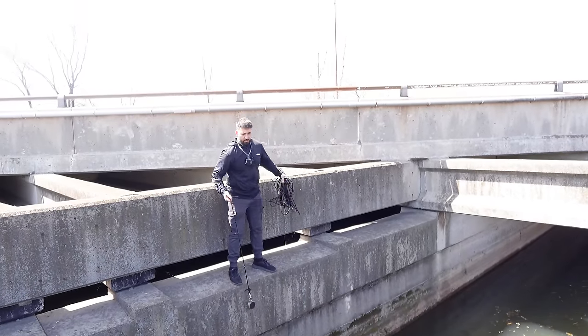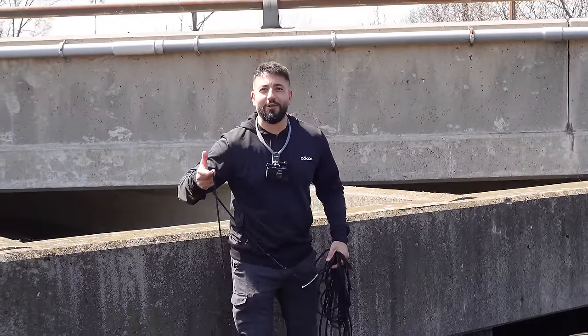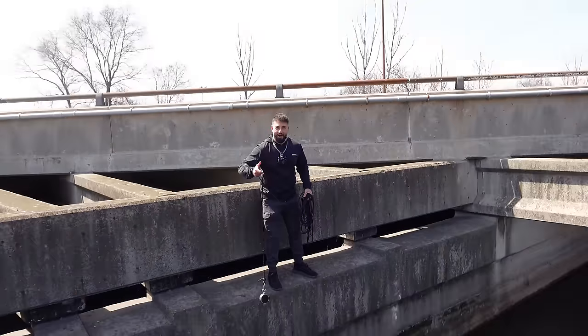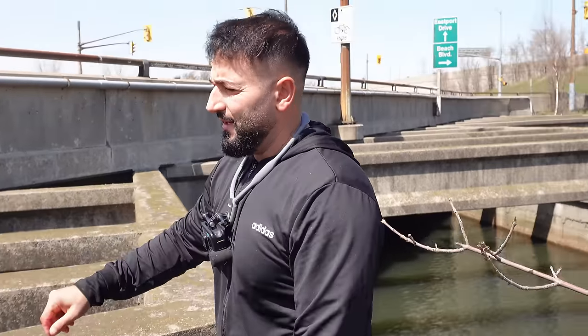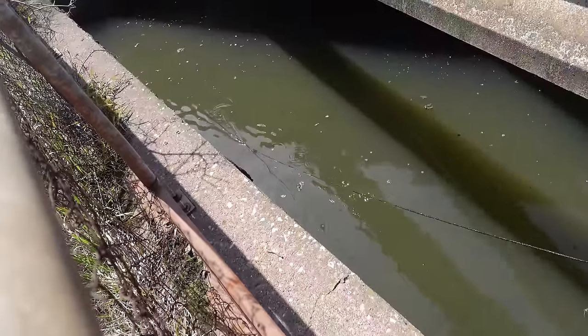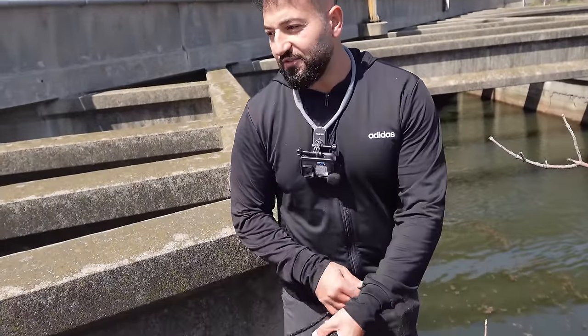Do you know how to swim? I taught you how to swim. I literally taught you how to swim. Well, I still sink. Just think about it this way — if there was like a gun in here or a knife, with all this water and mass, it's like finding a needle in a haystack. You just got to get lucky. It brings your hopes up and then it breaks it down. Because there is stuff down there, but they're really big. Maybe my magnet's just not good anymore.